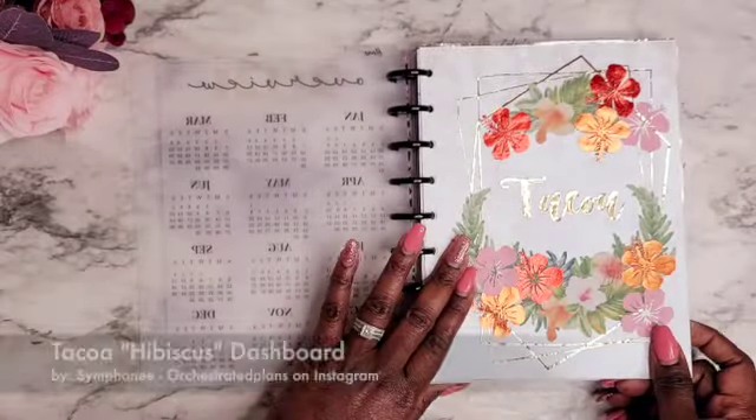One of my friends on Instagram, Orchestrated Plans — also known as Symphony — actually made this beautiful dashboard for me with my favorite flowers, which are these beautiful hibiscus plants. She put my name in here and just decorated it beautifully, so I had to include it because it looks gorgeous. She also did the back, which I'll probably just leave as is, but I love it.